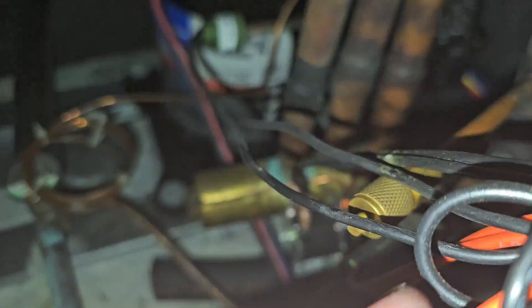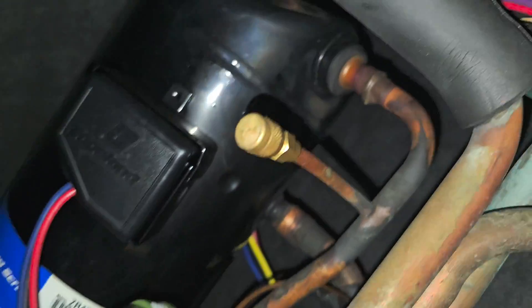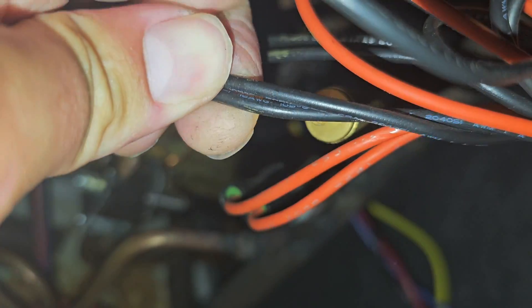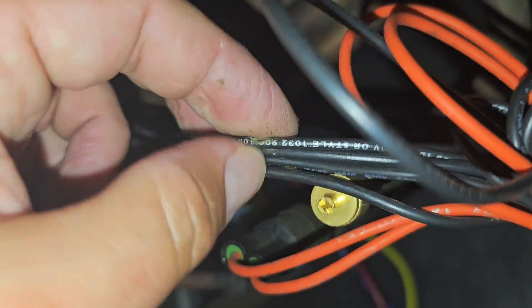We got some wires that are touching right here. Those wires go to the pressure switch — high pressure switch on the discharge line of the compressor. That was bare wire. That's bare wire. That's an easy find right there, easy fix. Isolate it — tape this with some rubber tape and then wire tie it.